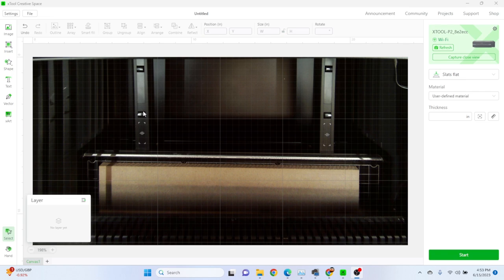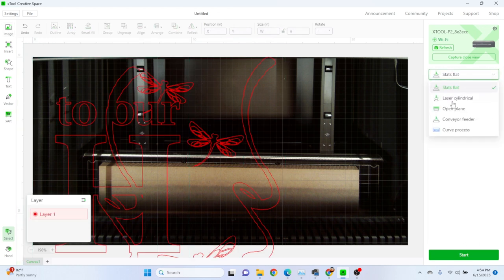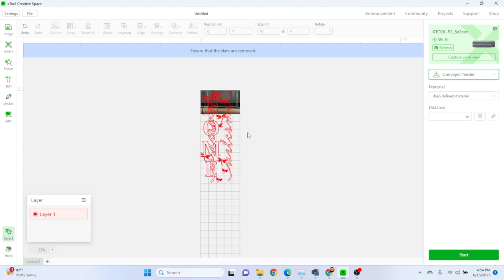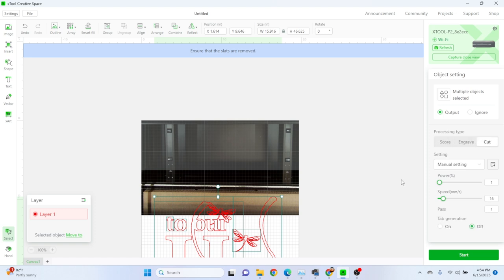Inside Xtool Creative Space, first things first: go to the top left and hit Settings. Go to 'imported image too large for canvas' and select 'keep its size' so when you import something large it won't automatically shrink it. Back to the top left, select Image, double-click your SVG and it should come in the size it was meant to be. On the right, select 'conveyor feed' for your cut type. Your SVG should be normal size — it should be 46 inches. I'll zoom in and align the top of the image with the top of the board in my bed, giving it a little space at the top. With everything selected, set processing type to cut, 100% power, and about seven speed for this thick MDF.